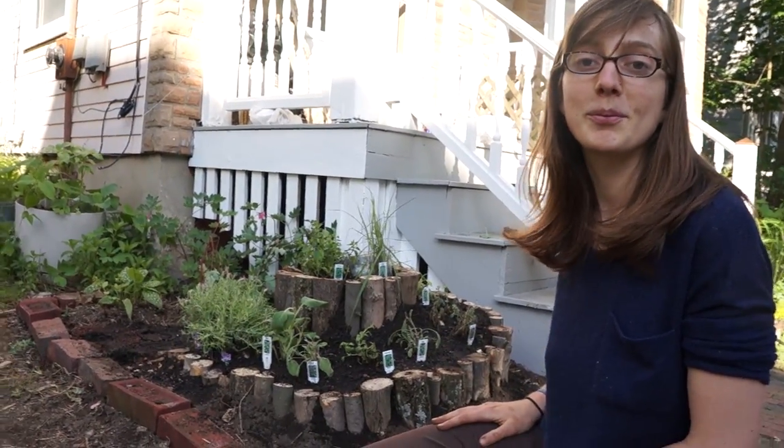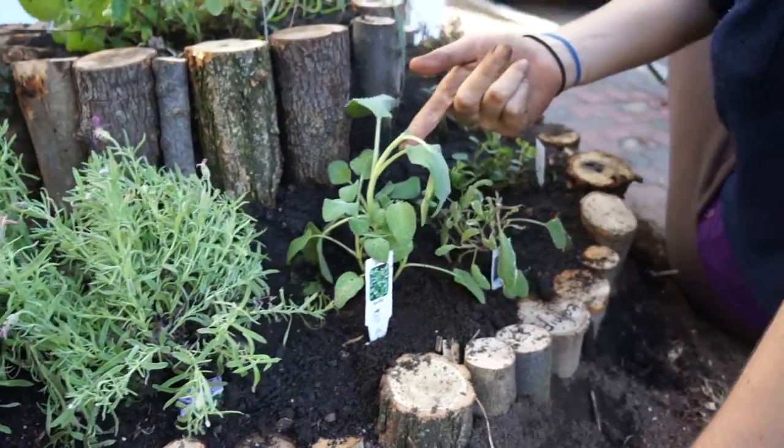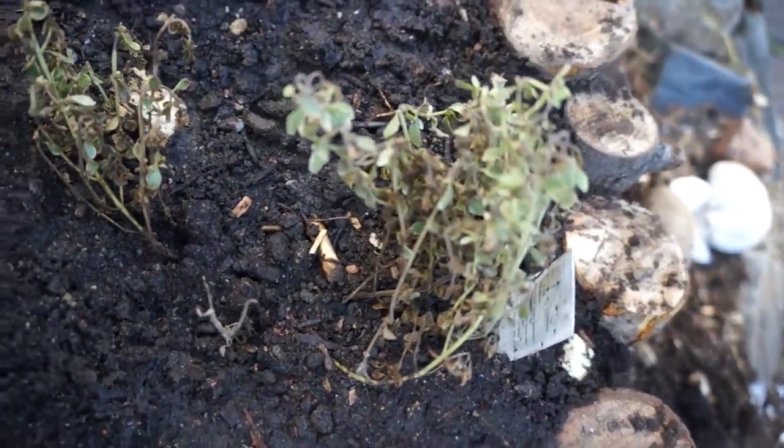And that's why this is really great. So let's give it to work. Here we have lavender, sage — this sage looks pretty healthy — more sage, less happy, oregano, sage again, thyme — we don't know about this thyme.